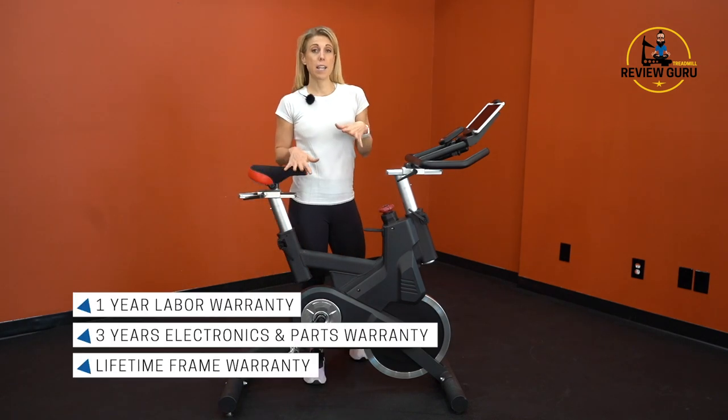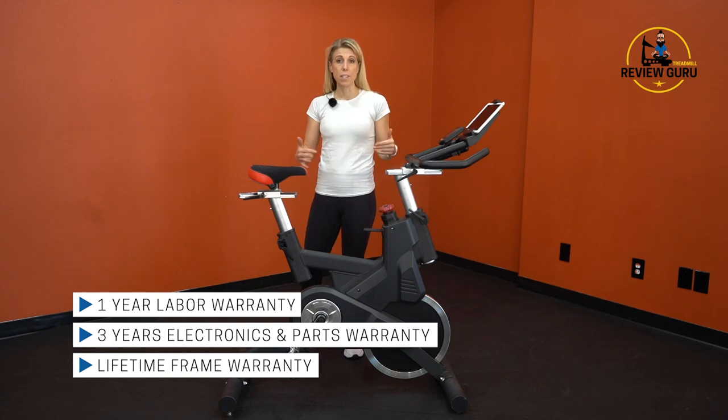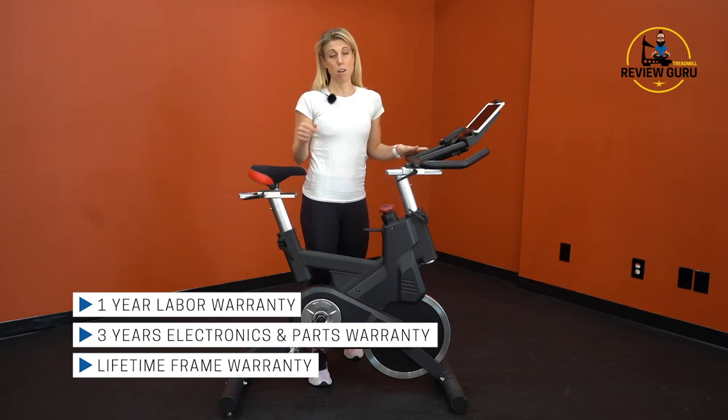Soul covers the SB900 with a very impressive warranty. You get a full lifetime warranty on the frame, which reflects the company's confidence in the overall structure and durability of this bike. You get a three-year warranty on electronics and parts, and then one year on labor.